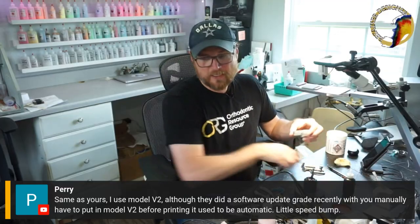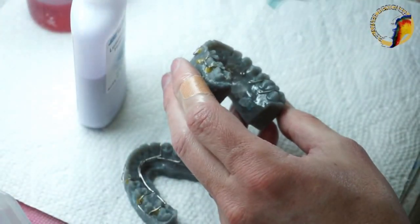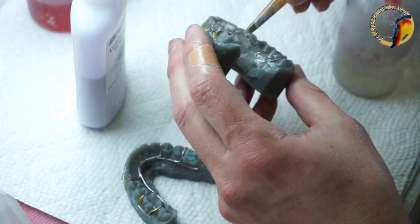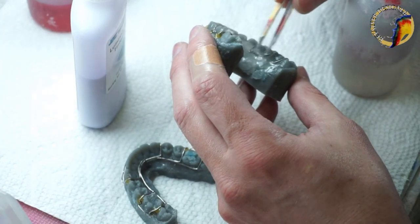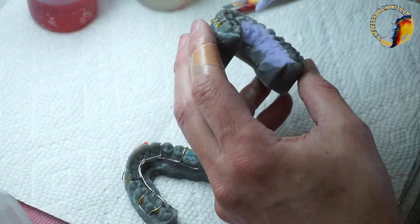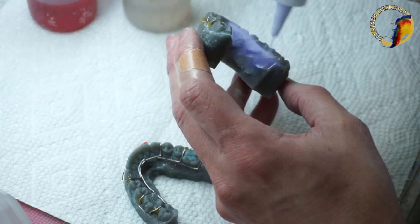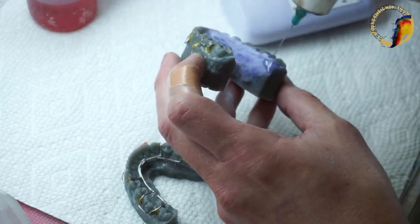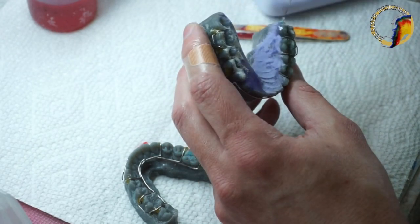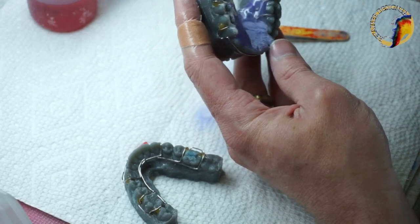They want to switch to luminary blueberry, so that's what we're going to use. I always put a clear coat of acrylic down first — that serves two purposes. One, I like to put the name on the tissue side so you don't have to worry about the thickness of the acrylic, it's always visible. Two, you can also see the wire. If you use a very opaque color and go to trim it, you can't see your wire — you'll definitely hit it with your grinding wheel. Then I'll put a clear coat on top as well.